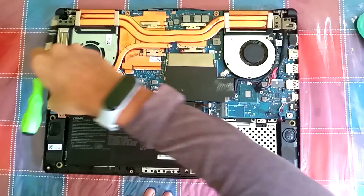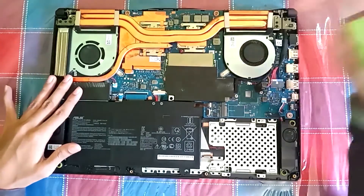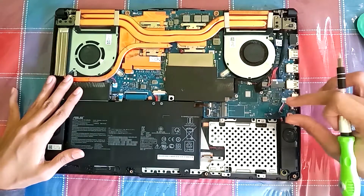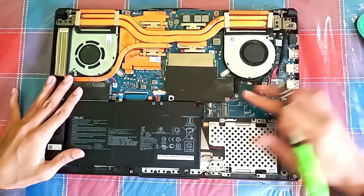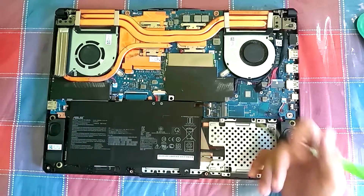This is the SSD slot in the laptop — it has 512 GB of storage. This is the second SSD slot; you can use an SSD of your choice. And this is the hard disk drive slot, which we use in this video.